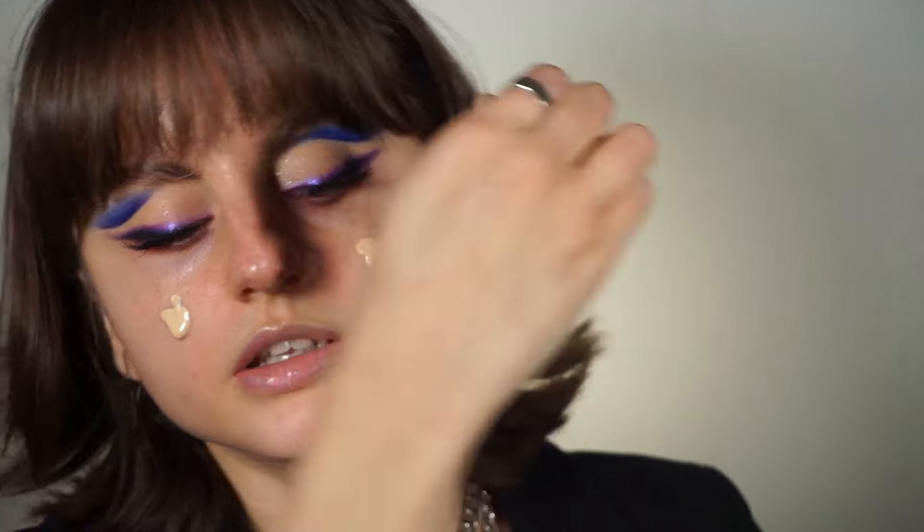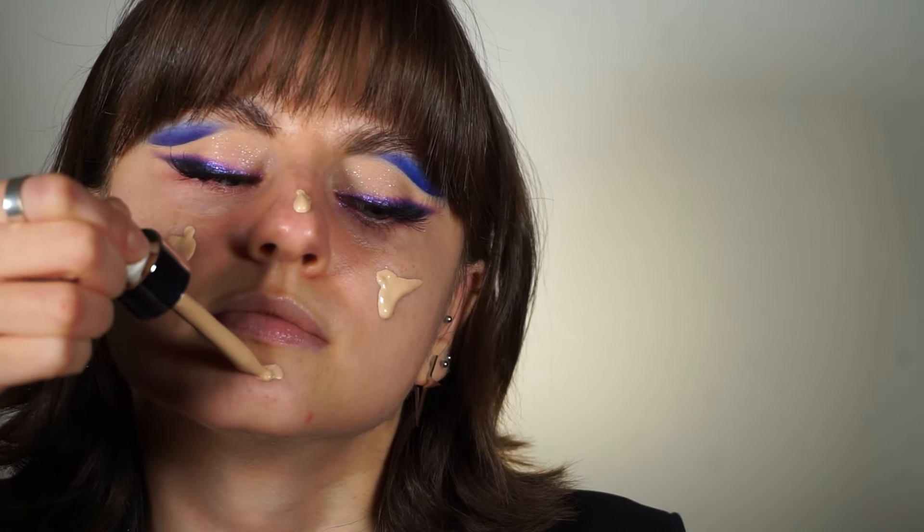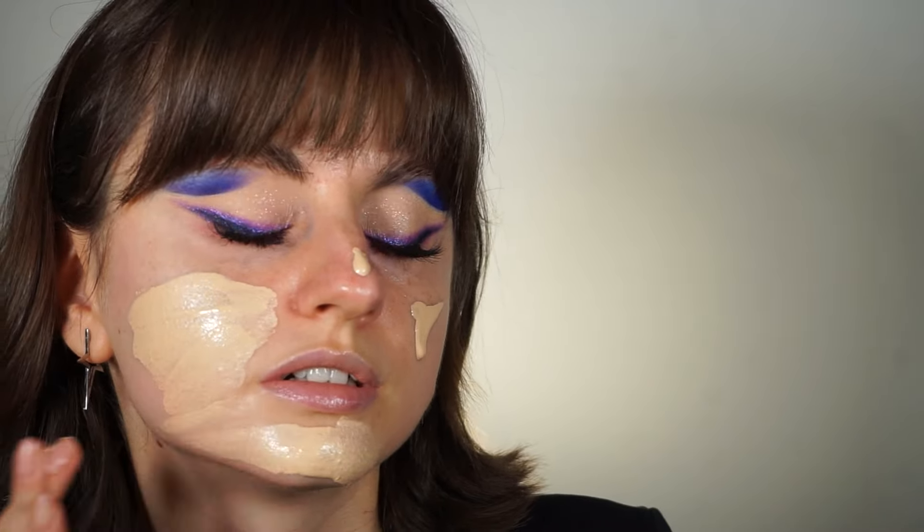I'm going to start with the Maybelline Super Stay 24 Hour Skin Tint with Vitamin C in the shade 05.5. I shake it a bit because it has a very liquid texture — I don't want to get any on my clothes when using the applicator directly on my face. I'm going to blend it in with a sponge.